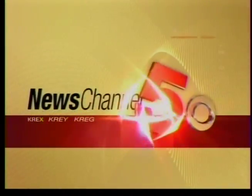Broadcasting live from the heart of Western Colorado, News Channel 5 at Noon starts now. We've got Chef Lenny in the house and he's talking everything pumpkin pie.